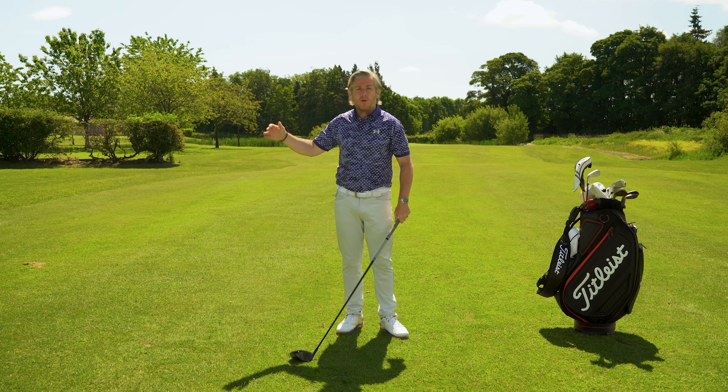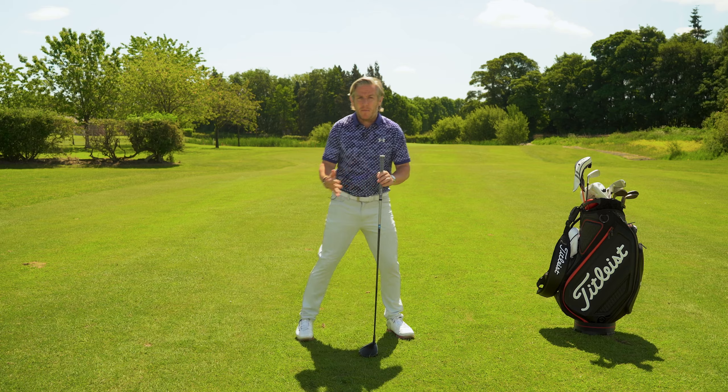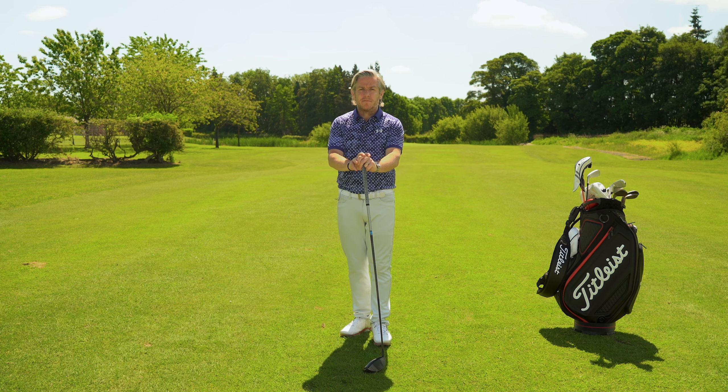Hey Team Titleist, Dan Whittaker here, and we're going to be talking about power. A modern thing in the modern game — a lot of people are hitting the ball a long way. Now what can we do? There are ingredients to this. It's not just having to get big in the gym and all those things. There are pieces that you can put into your golf swing which are going to make a huge difference to that power.